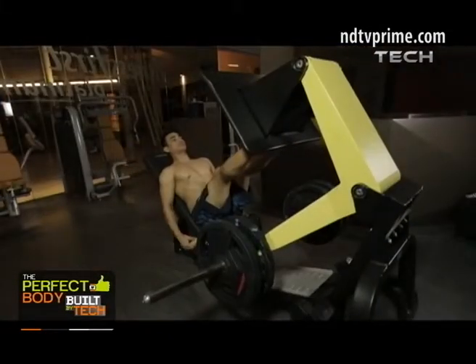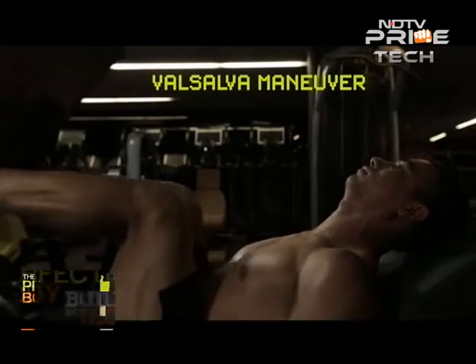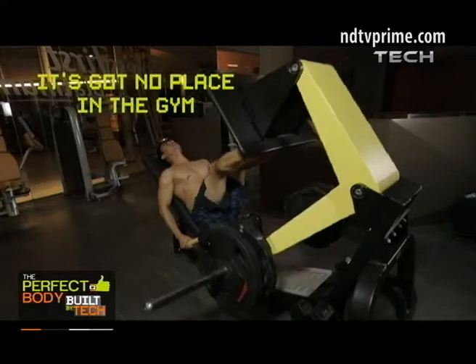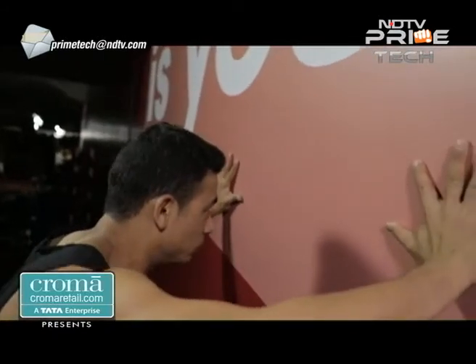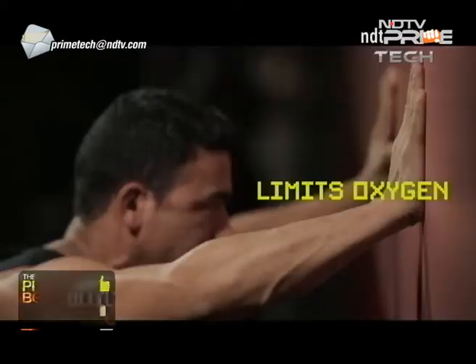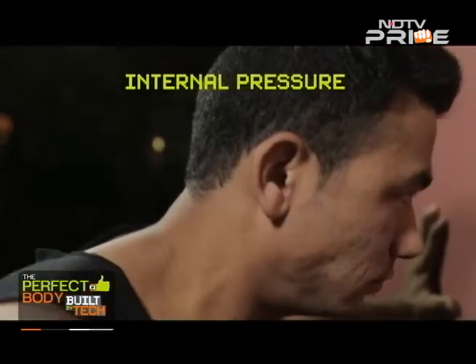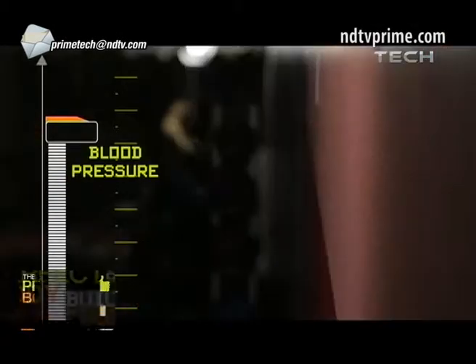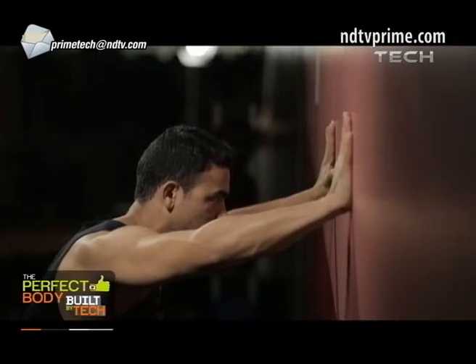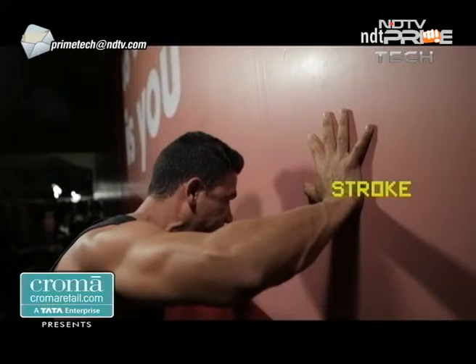Many people tend to hold their breath when they have to do anything physically challenging — it's called the Valsalva maneuver, and it's got no place in the gym. Holding your breath limits oxygen delivery to the muscles and to the brain, and the internal pressure in your chest can rapidly increase, causing blood pressure to rise dangerously high. This can cause dizziness, painful exercise-induced headaches, and for those at risk, even stroke.